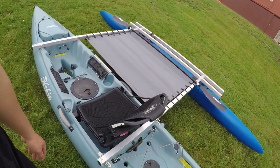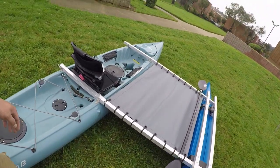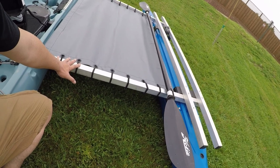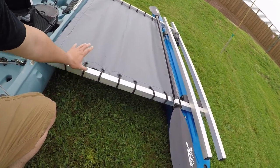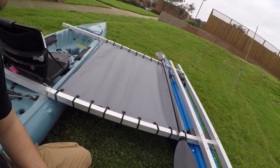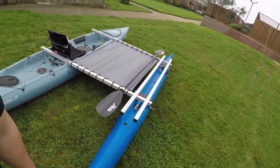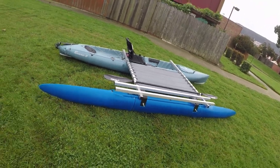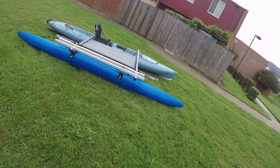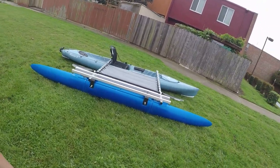This is my outrigger kit from Expandercraft that I just put together within the past two weeks. Later on, I'm going to put a Suzuki 2.5 horsepower outboard on it, so I will be covering a lot of ground and saving a lot of time on my fishing trips. My kayak is 13 feet 3 inches in length, and this outrigger kit is 13 feet long, so it fits perfectly in size.